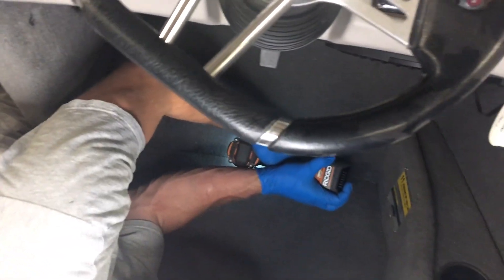The cable runs through this hole and along the stringer to the front of the boat. No need to remove the floor for this steering cable. To get access to the steering cable underneath the steering wheel, you need to remove the kick panel.